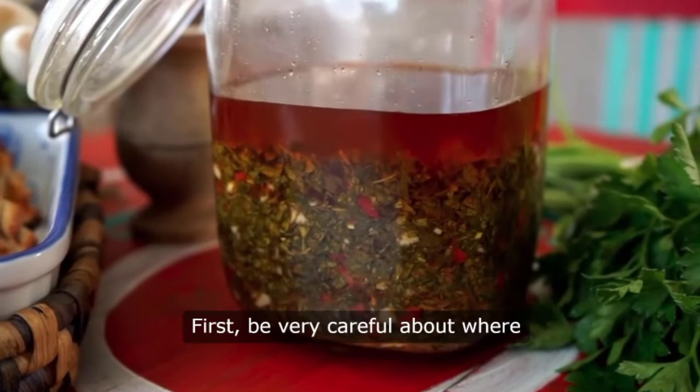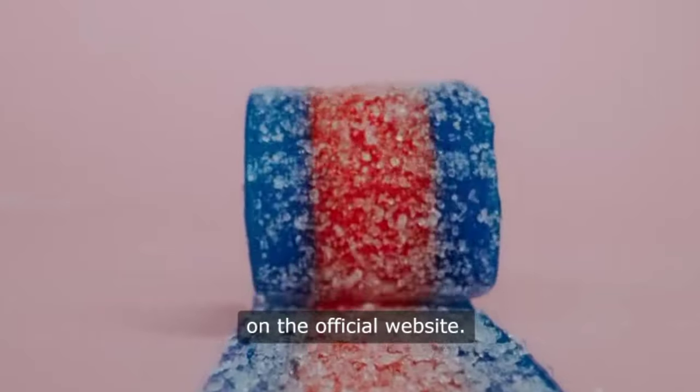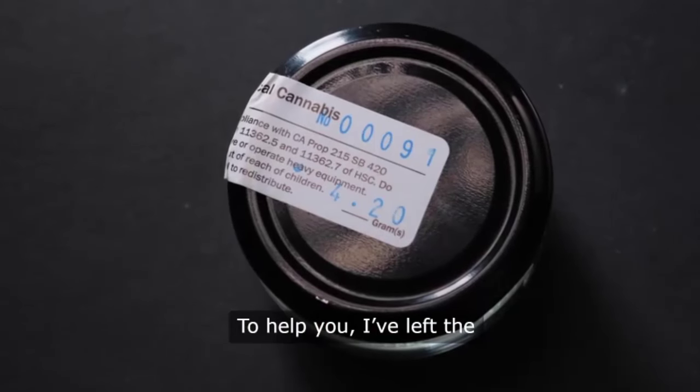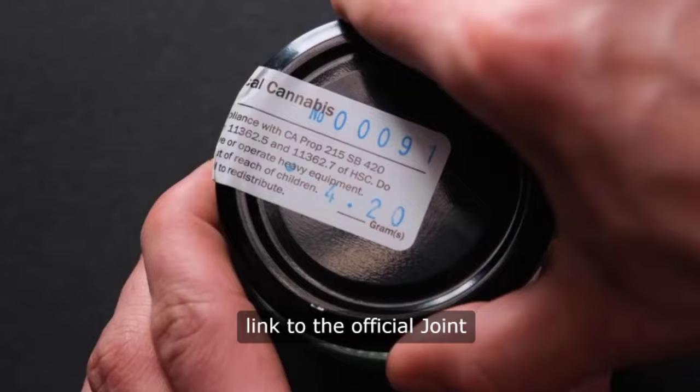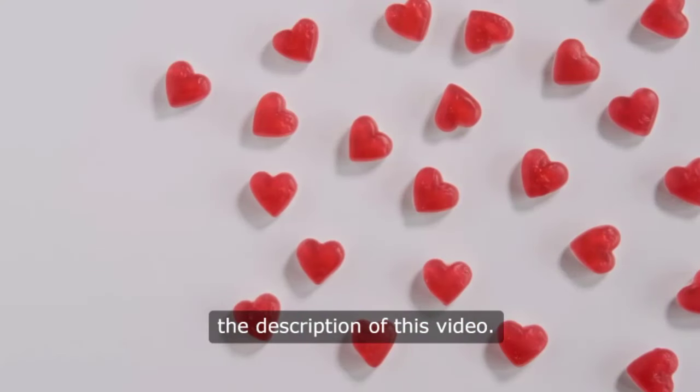First, be very careful about where you purchase joint restore gummies. These gummies are only sold on the official website. I've left the link to the official joint restore gummies website just below the description of this video.